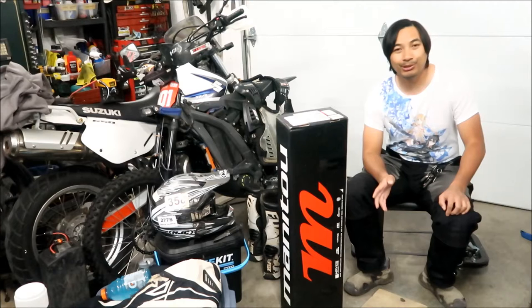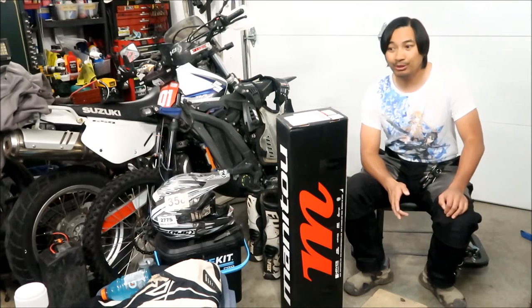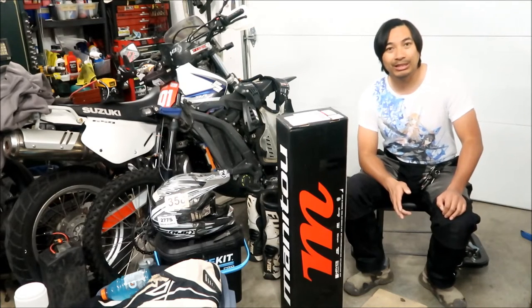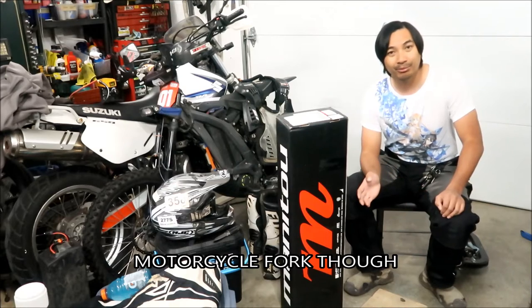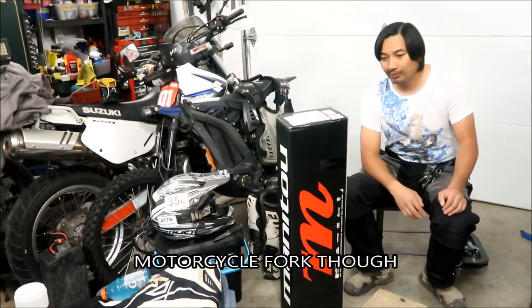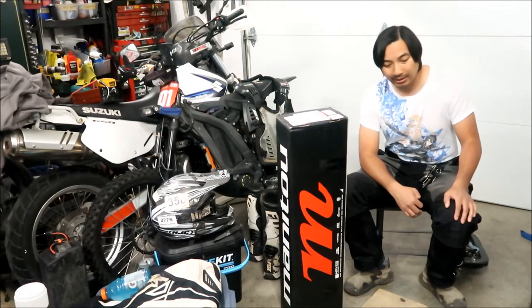I considered a Marzocchi Bomber. I've had Marzocchi forks before on my Victory Impulse TT and thought they were very good. They're like an Italian brand, I think. And then I heard about the Manitou Dorado.